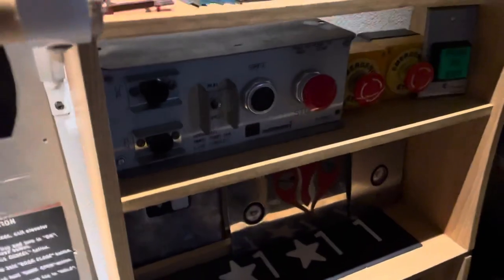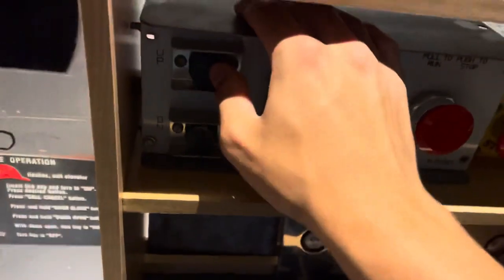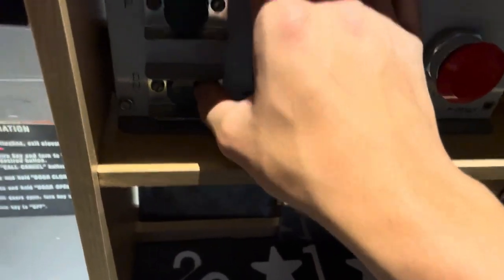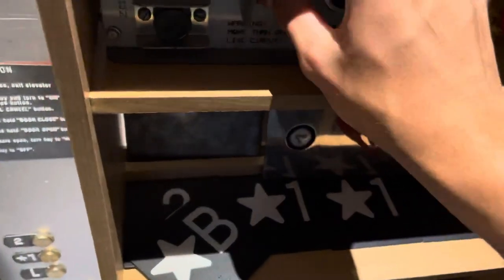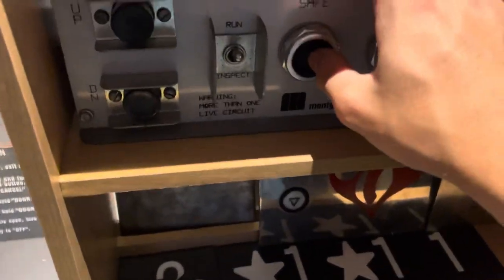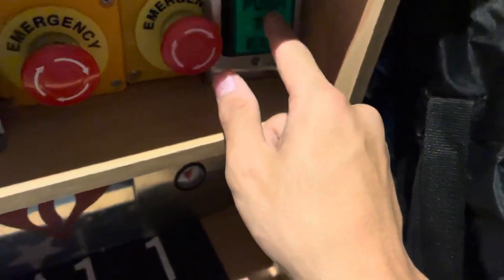Moving on down here we have my Montgomery car top station. This came from eBay as well — most of these parts came from eBay. This came from eBay, it was only $80 if I remember, pretty decent price. It's got two emergency stop buttons as well as a push to exit button.